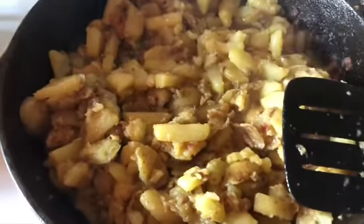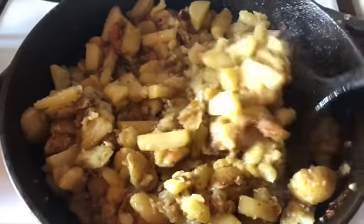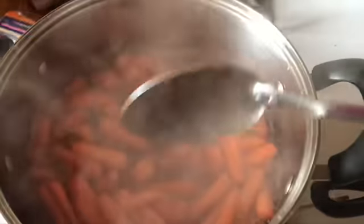We also made some yummy buttered potatoes — those are some of our favorites here, they are so good. And we're finishing off some brown sugar glazed carrots. Kids love these. Evaporating off the last of that water and that will be done. So that's what's for dinner tonight: carrots, potatoes, and this amazing chicken.